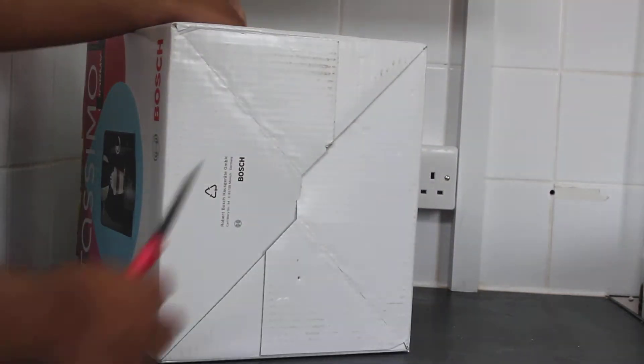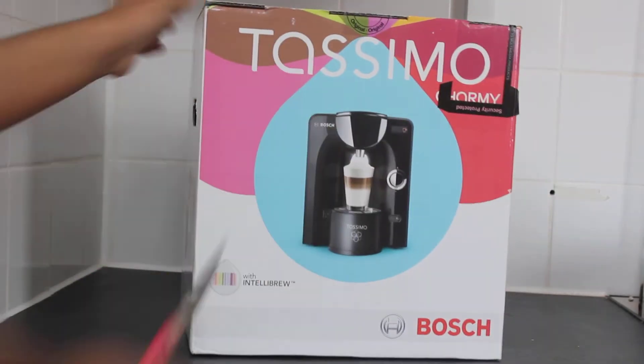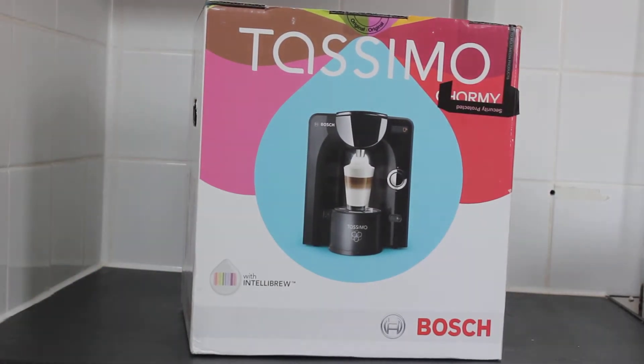At the back of the box there's nothing much, and at the bottom of the box there's nothing much either. So without further ado, let me just open the box so you can see what's inside.